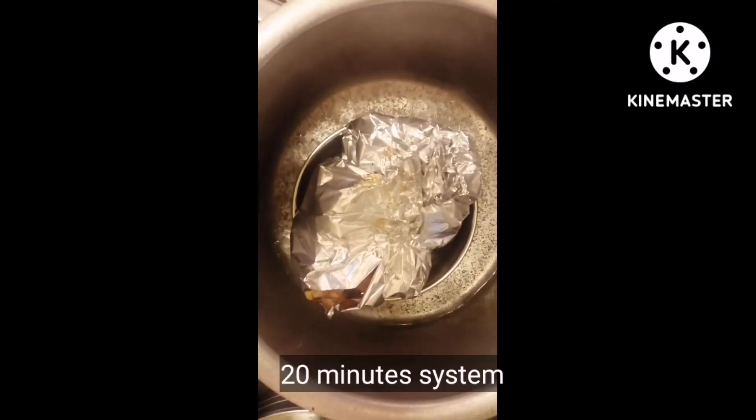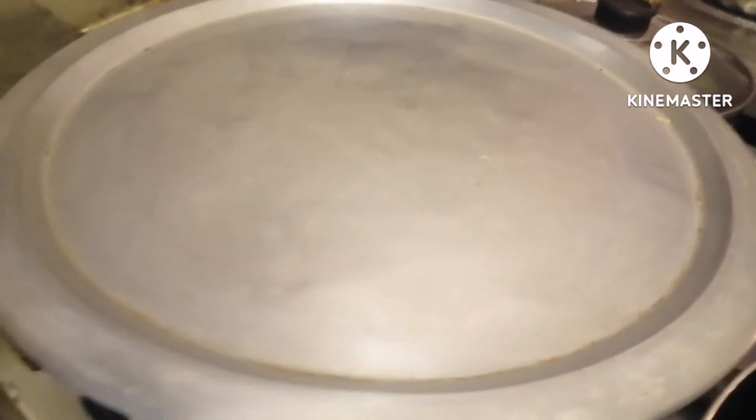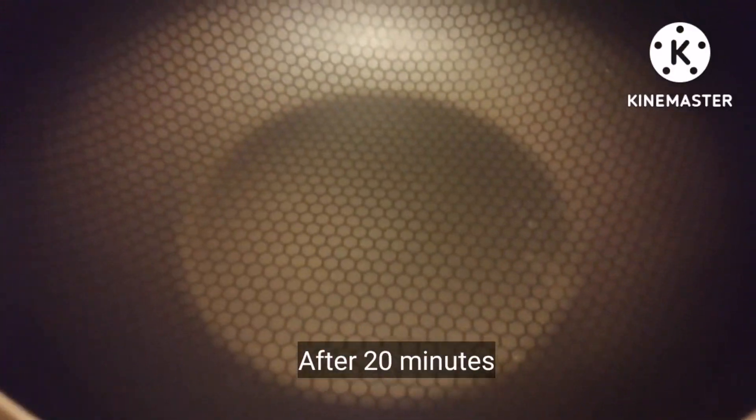I keep it in water and now I will put the chicken inside to steam. We will keep it for 15 to 20 minutes and steam it in the kitchen. It will be cut from inside as well. We will close it and steam for 20 to 25 minutes.